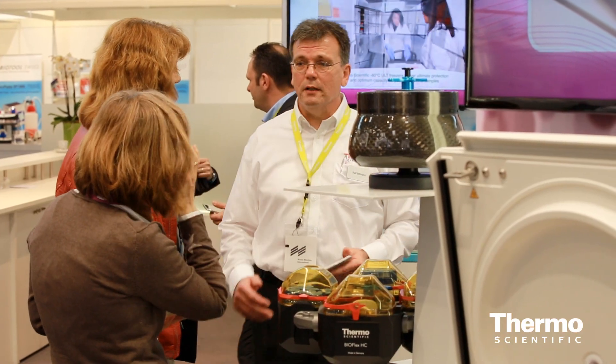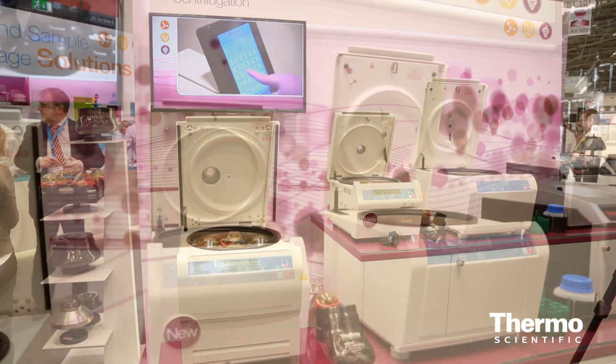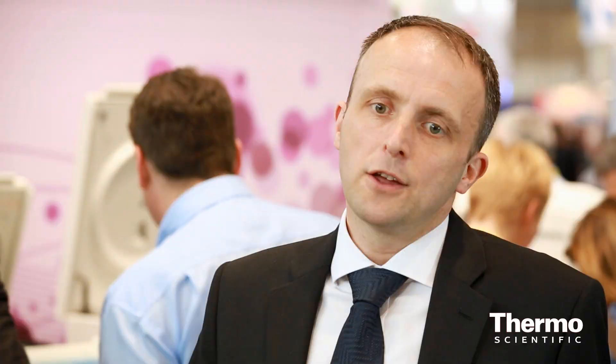Another new product that we're launching here is the Heraeus Megafuge 8 and the Sorvall ST8. These are great new small bench centrifuges — a real universal centrifuge that fits in the clinical labs, research labs, and for customers that just want to do small molecular work.